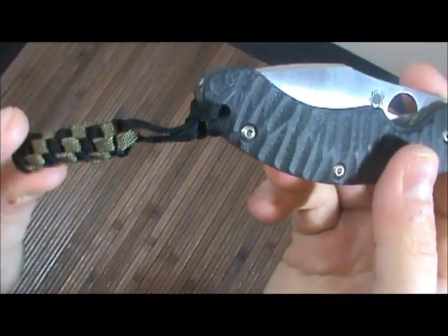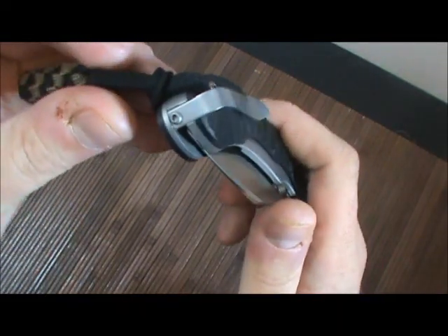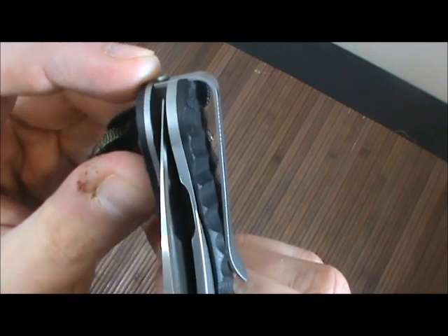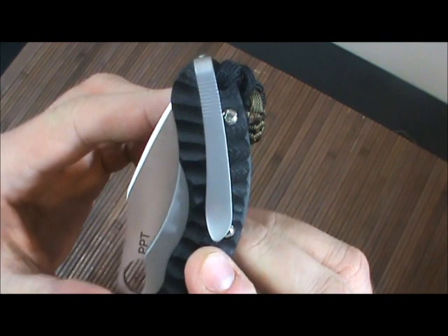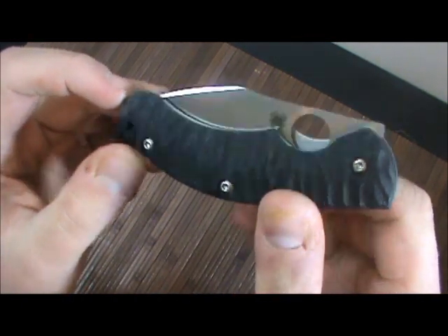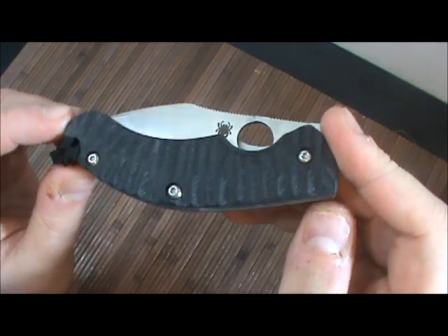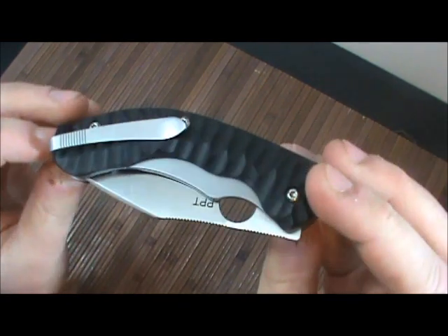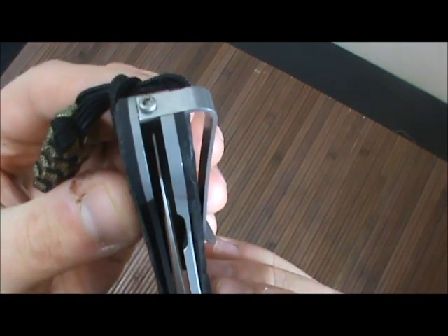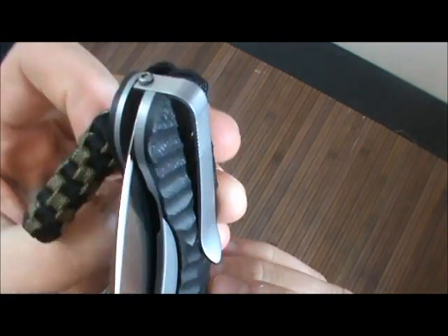It comes with a lanyard as you can see here, which is pretty unique. My assumption on the lanyard is because of the extremely deep carry that this knife provides. I mean, this thing just goes all the way in your pocket — you can't see anything — and that is really nice, I really dig that feature. It says it is tip-up right-hand left-hand side compatible, however if you look at the clip, it's kind of inset on that side, so I don't really see how you could do left-hand carry with that.